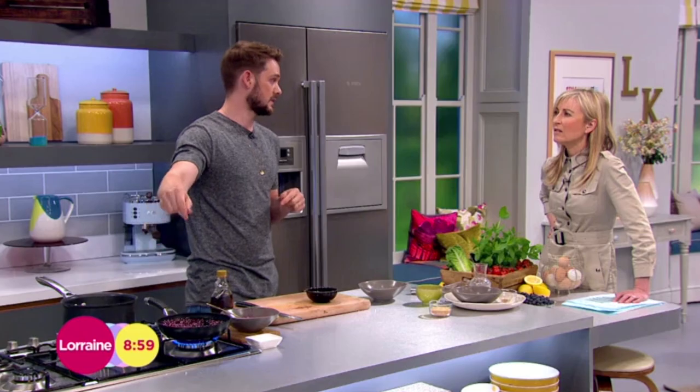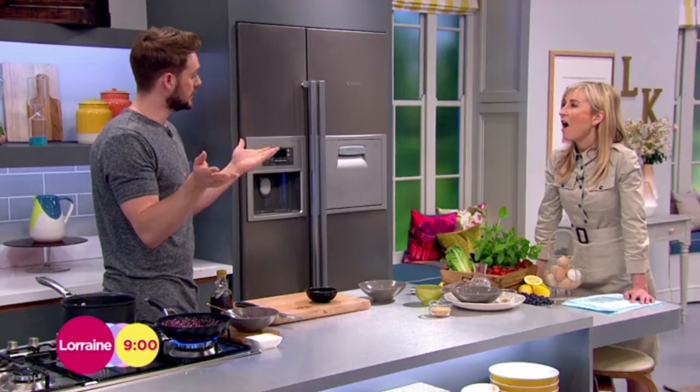It takes three minutes for a really soft yolk, four minutes for a slightly firmer one. Take them out, plunge them into cold water, and you've got perfectly cooked poached eggs.